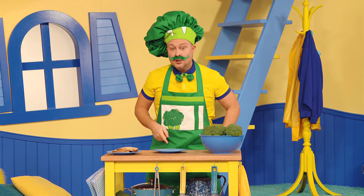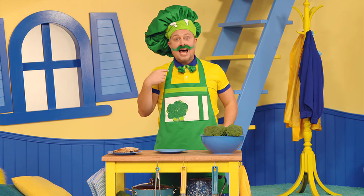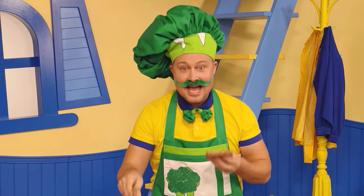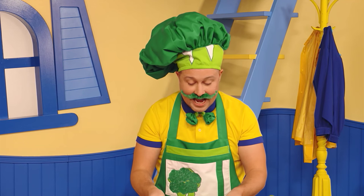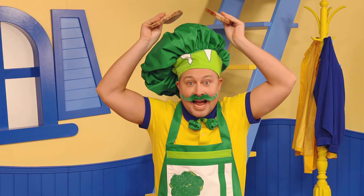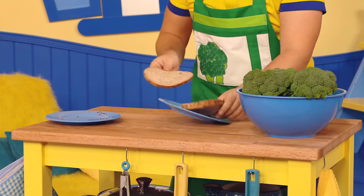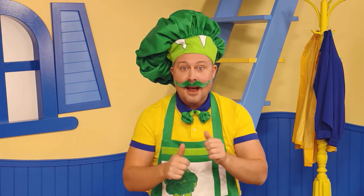Now the next thing you do is you got to find two pieces of bread. I happen to have some right here — check it out! One, two! You take the bread and you put it on your head! No, no! I'm just joking! You take the bread and you put it right there. Just like that!